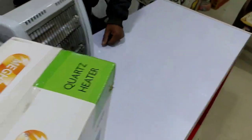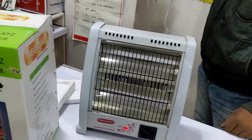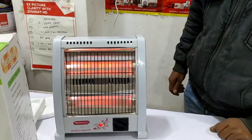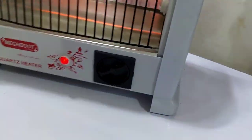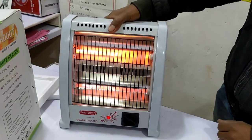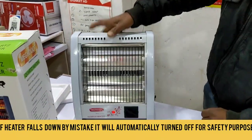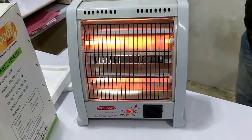Now we are showing it. Let's open it and put it in. This is enough. Let's use it. After putting it in, it will be closed.